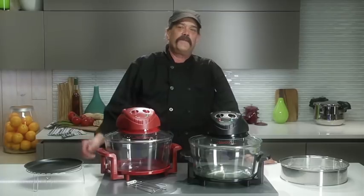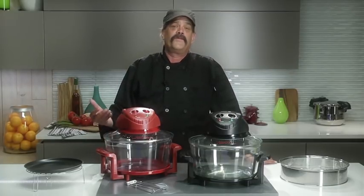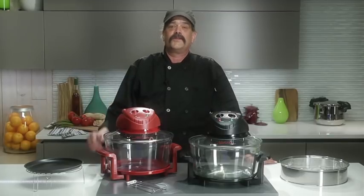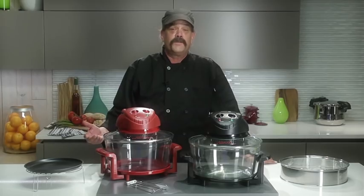Hi, I'm Tony Scruggs. You may have seen me on TV's MasterChef, but today I'll be showing you how incredibly versatile the Fagor halogen tabletop oven is and how quick and easy it is to cook your favorite meals in just minutes.